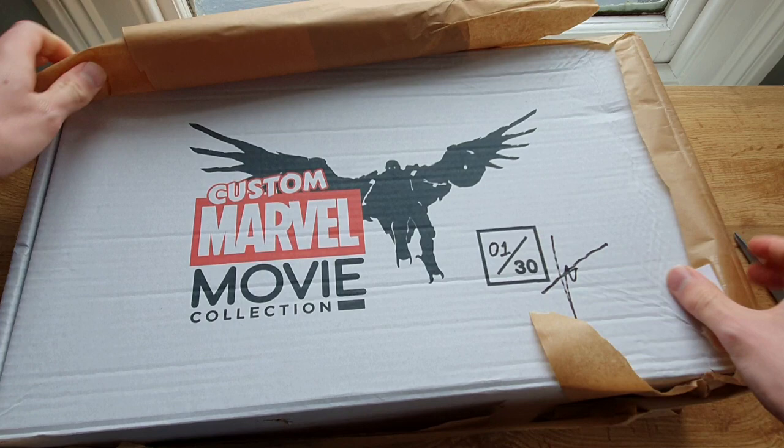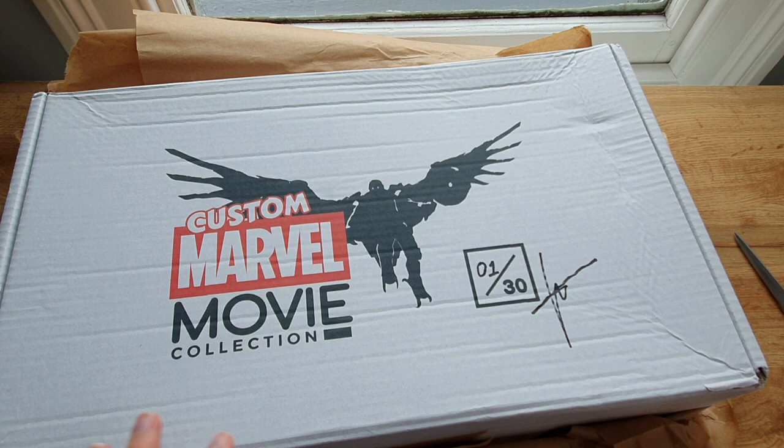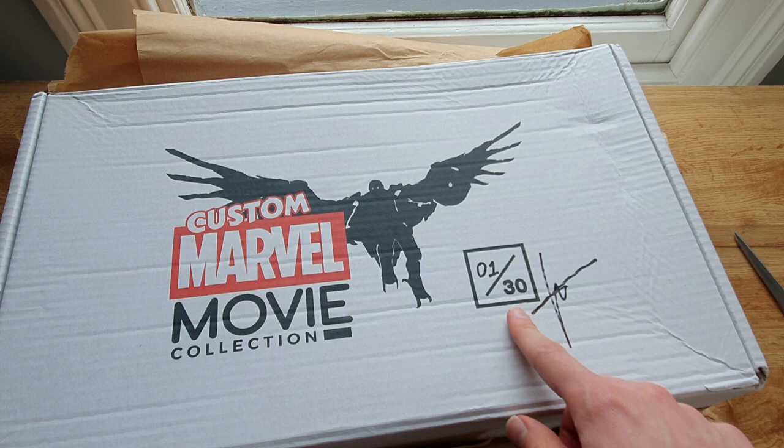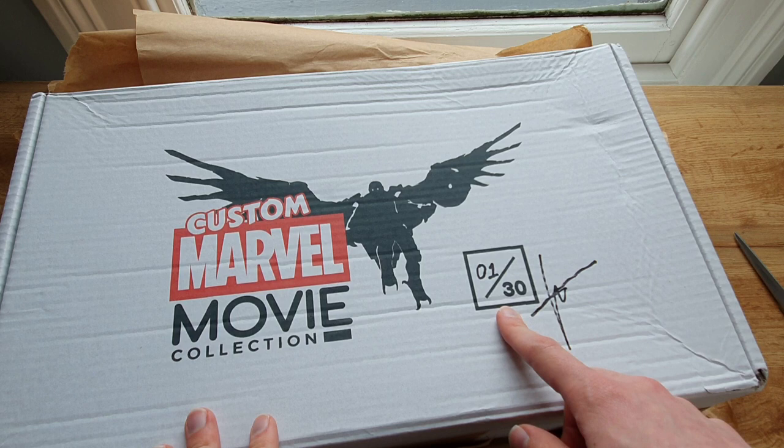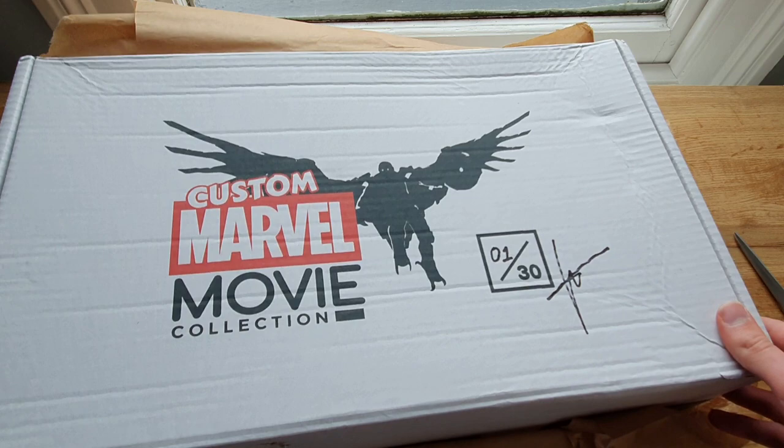Okay, here we go — this is incredible! So he has done this in its own box. He's even printed on the box — this isn't a sticker or drawn on, it's actually printed on the box. And it's got a number — surprise, surprise, Vulture is going to be in here! This is number one out of the 30 Vultures he produced, and it's even been signed as well. So yeah, thanks so much Luis — I can't believe I've got number one, that's really exciting.